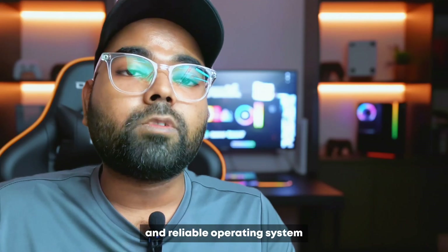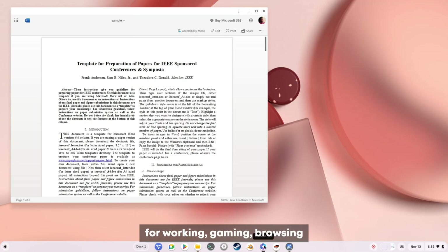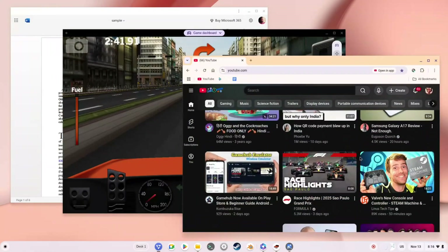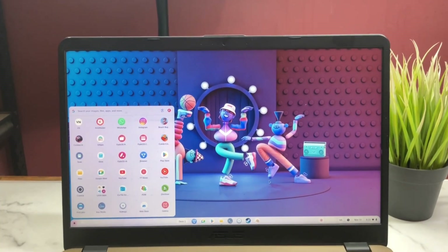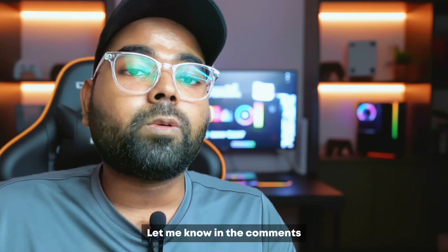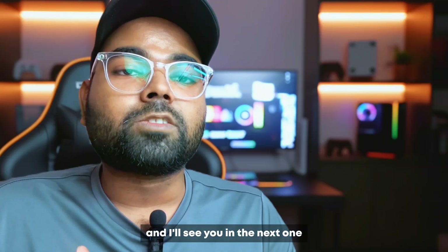Overall, this is a complete and reliable operating system for working, gaming, and browsing. I personally enjoy using FIDOS a lot on my secondary laptop. So what's your thought on it? Let me know in the comments and I'll see you in the next one. Cheers.